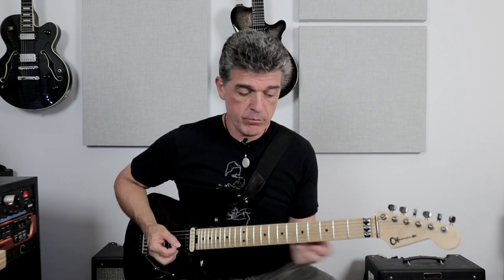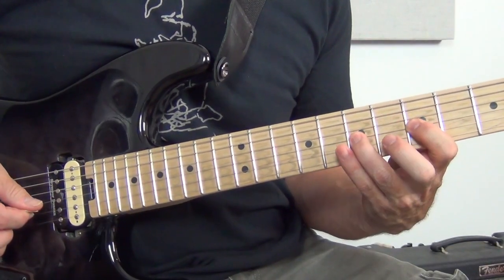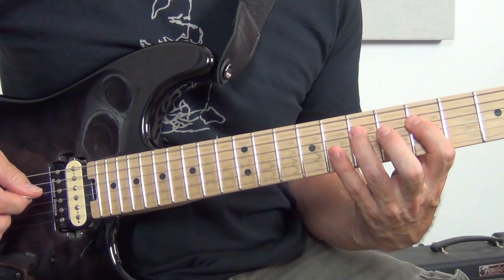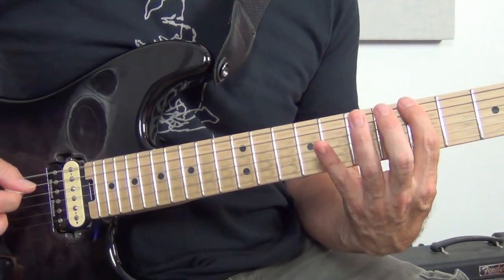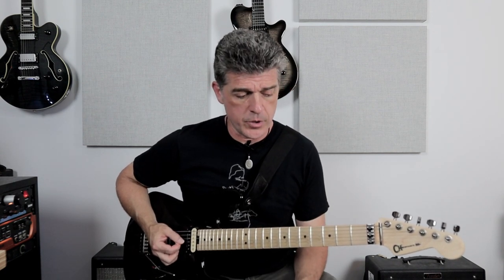You can do a hammer-on on any string — B string, G string, D, A, or E — anywhere on the guitar. We're just talking about guitar technique right now, not what scales to use or any of those decisions. This is purely a guitar technique tutorial.